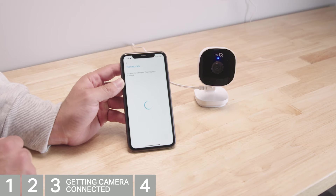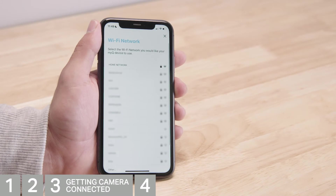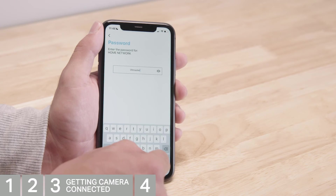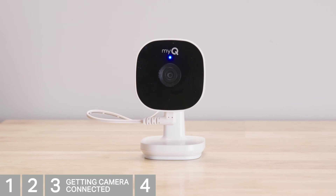The LED on the camera will turn solid blue. Now MyQ will look for available networks. Tap your home network and enter your password, then tap Next. The LED on the camera will alternate flashing blue and green, then it will flash green.